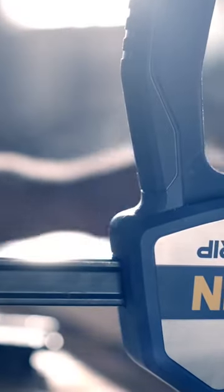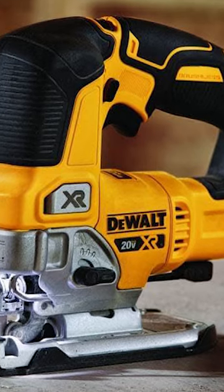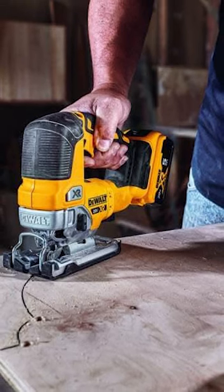Three woodworking tools that set a new standard. Experience extended runtime and consistent performance with the brushless motor, ensuring superior control for precision cuts.